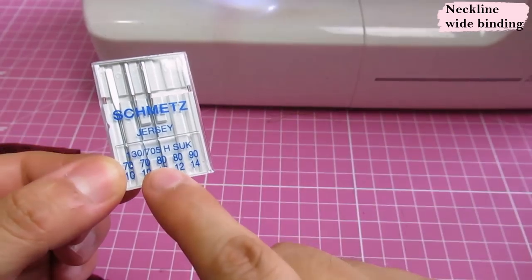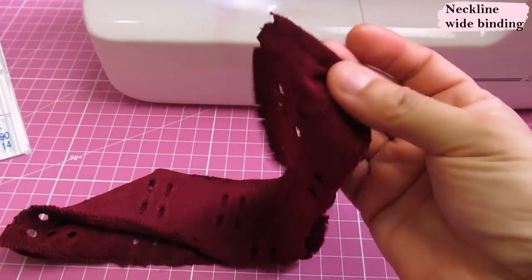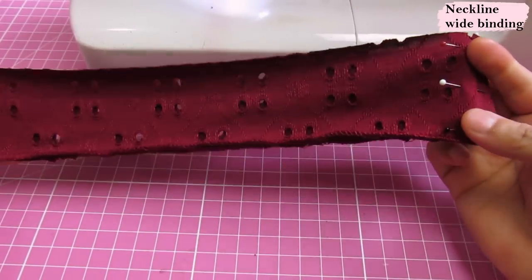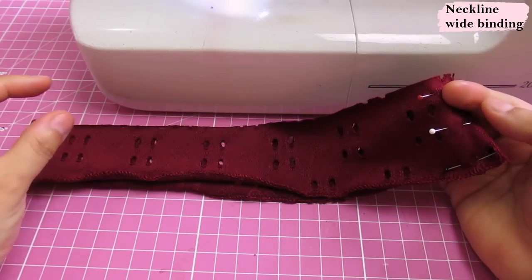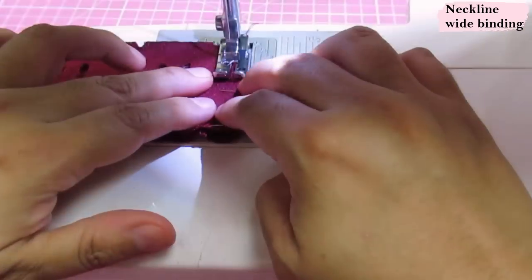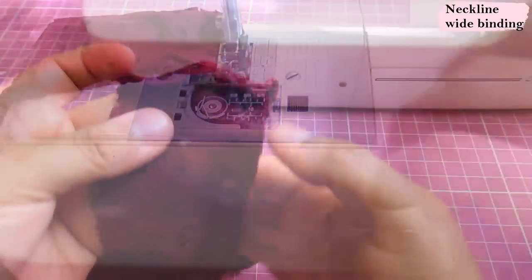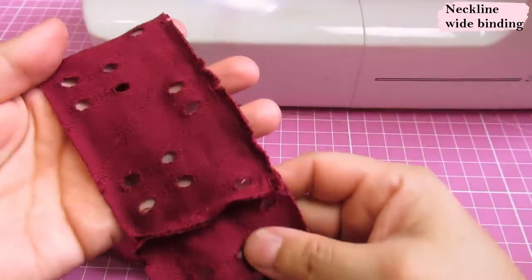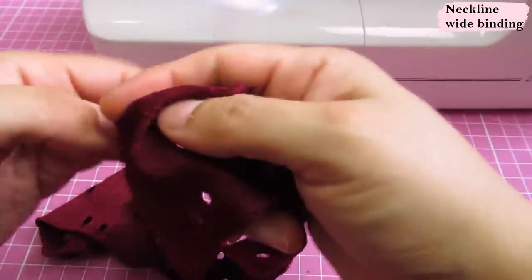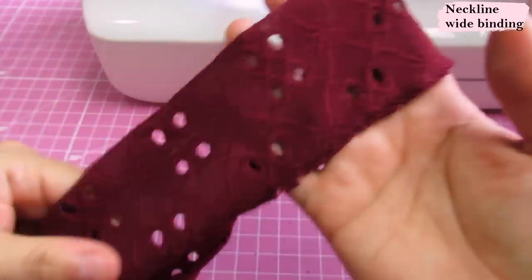The needle I'm using is a Schmetz jersey number 90 — this fabric is not too lightweight so 90 is fine. This is my neck binding piece; it's quite wider than the typical binding. I've done this exact technique but using tiny seam allowances, so this will be slightly different. I'm going to sew these short ends using the quarter inch presser foot with a straight stitch. One end has been serged and the other is raw — the finished edge is what's going to be inside, and this is what we're going to sew onto the neckline.